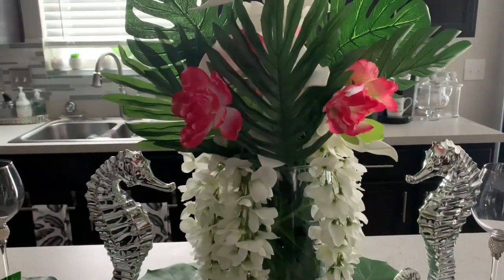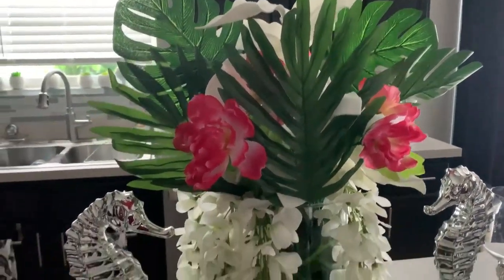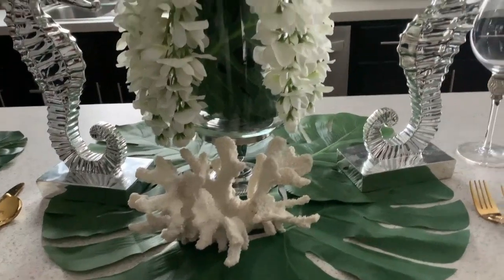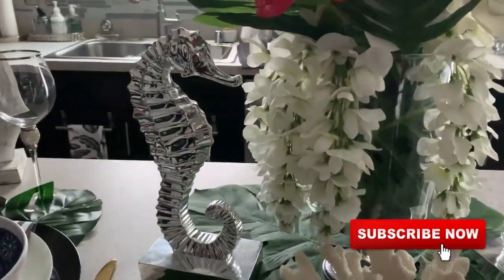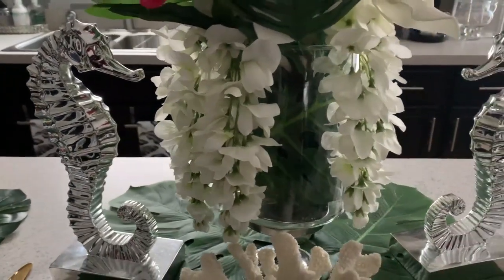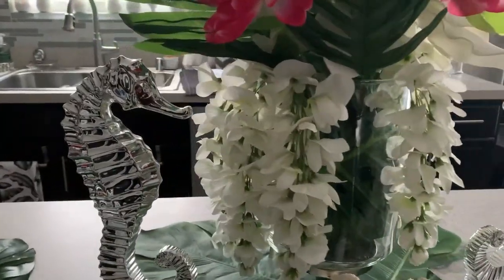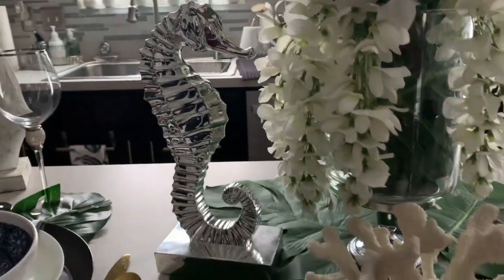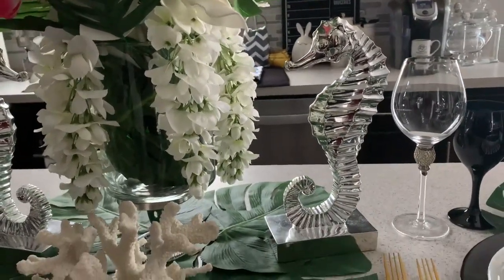I put this barscape together with the idea of being on vacation, going down to brunch, and just having a very tropical barscape setup where you can go to the buffet, pick out your breakfast items, come back and sit at your table, and enjoy a very nice tablescape. You guys know I am very modern with a touch of glam. My home this year is modern coastal glam, and I have put up videos on how I decorated my home in the modern coastal theme. I will leave a link for those as well down in the description box, and I wanted this barscape to go along with that theme.